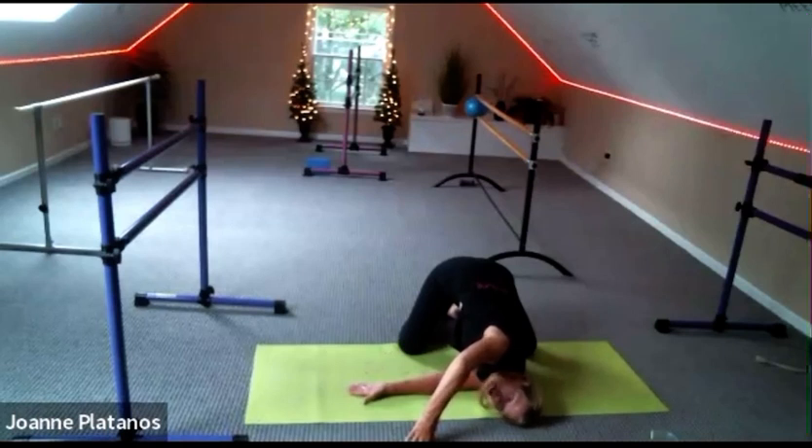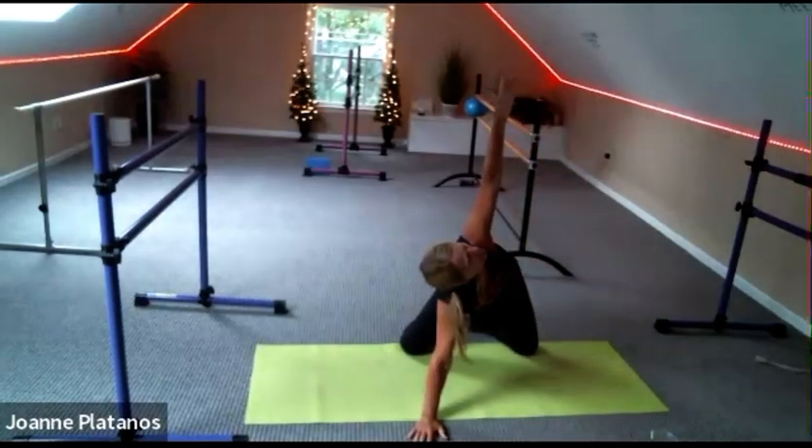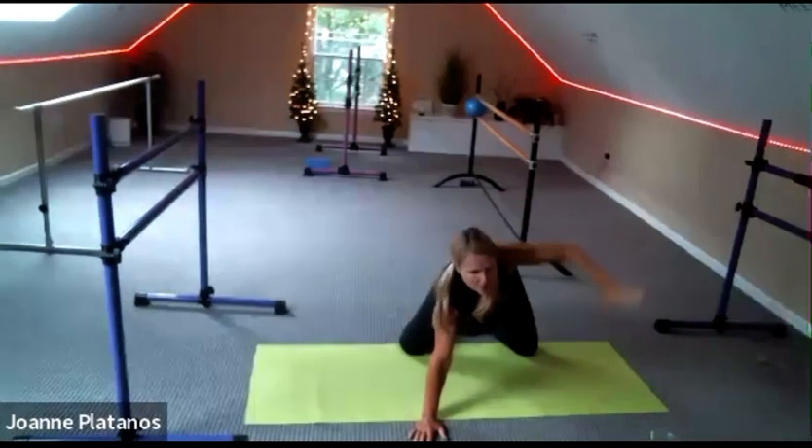And when you're ready, push into that left hand and come back up. Give that hand another stretch — see if you've got a little bit more opening there. And let's do the other side.